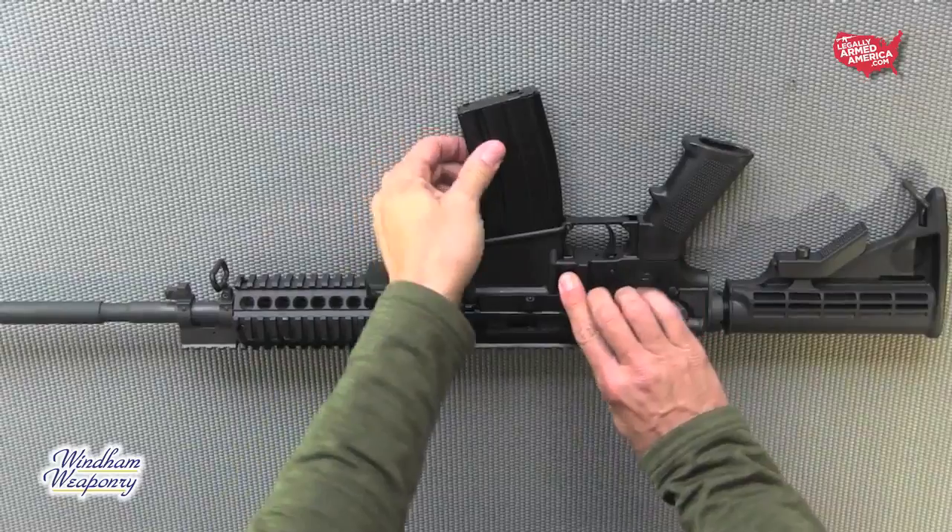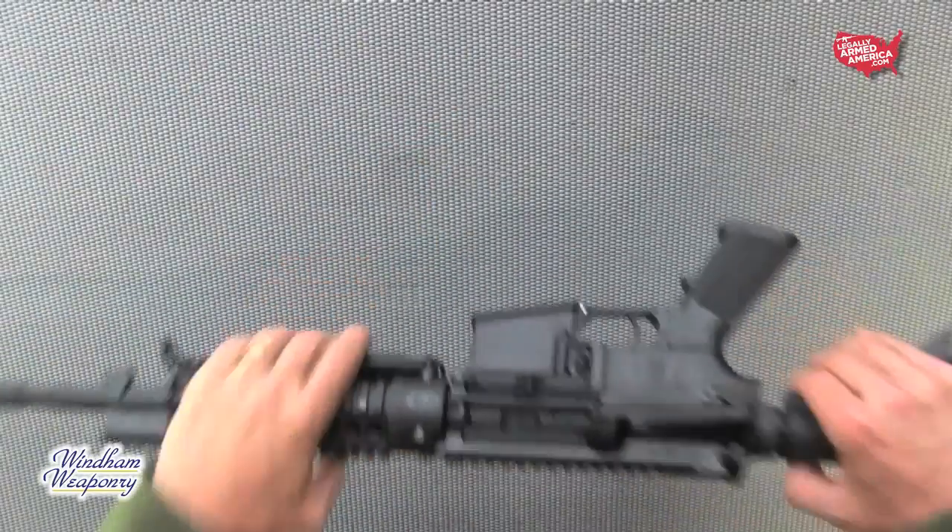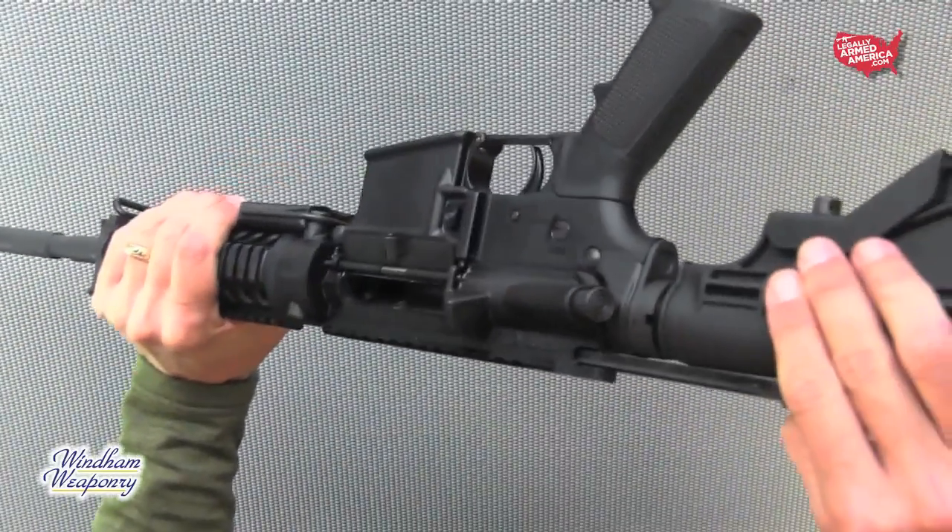As is the case working on any firearm, remove the magazine, clear the weapon itself, and ensure that you're working with a cold firearm.